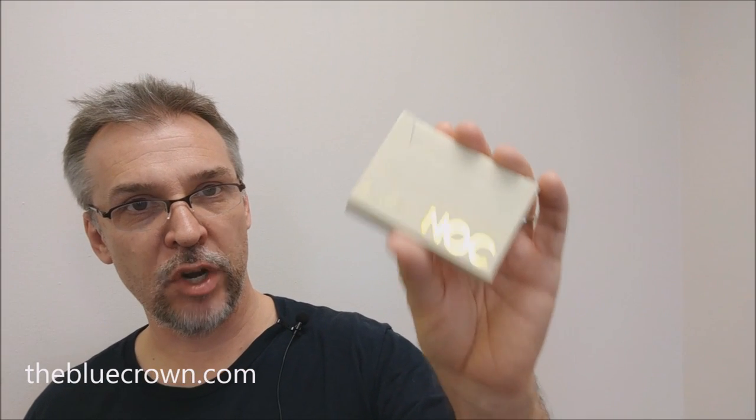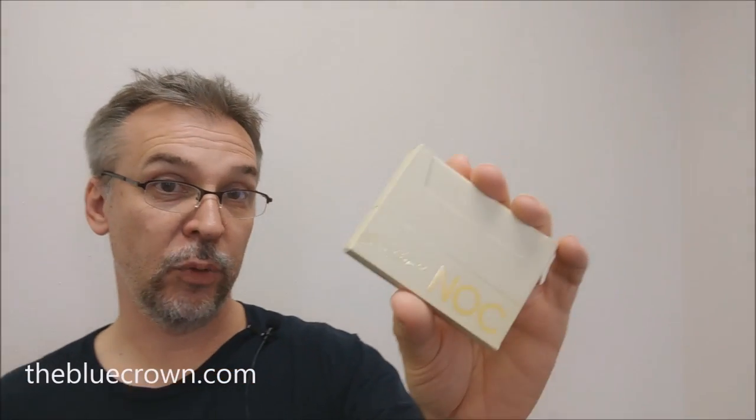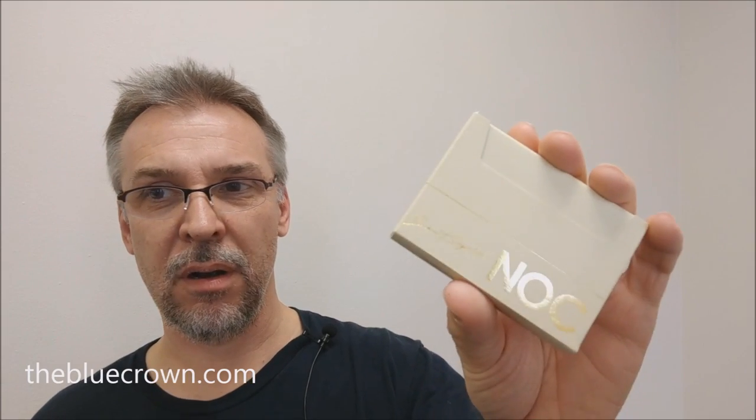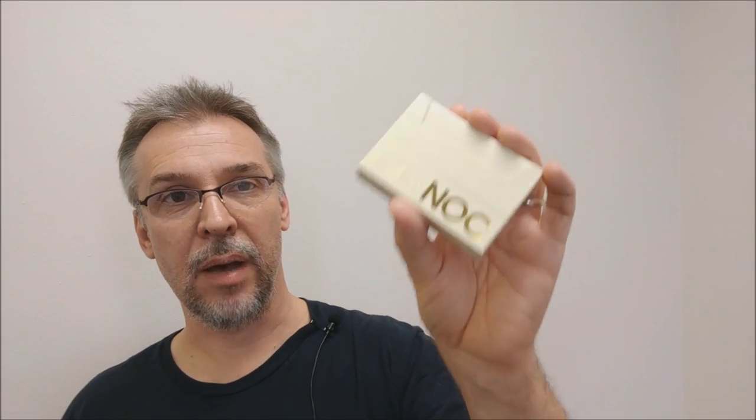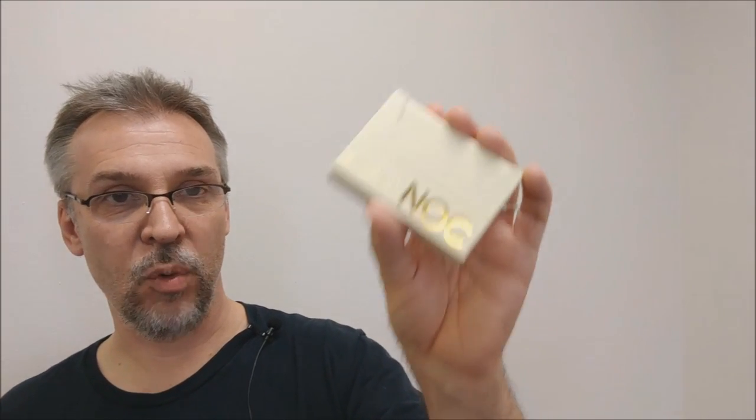Originally, the Snow Leopards came out at Christmastime. Alex Pandrea said that if you spent a certain amount of money on the Blue Crown, then these would be added to your cart. However, a lot of people didn't like that — they wanted to have access to them without spending a big chunk of change. So recently, Blue Crown released these with a dollar amount.